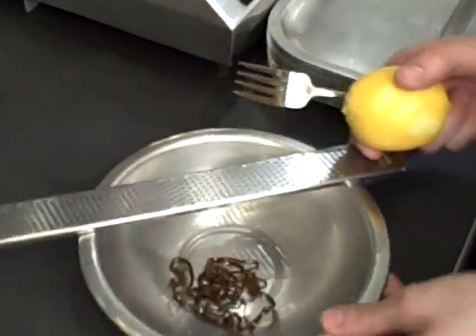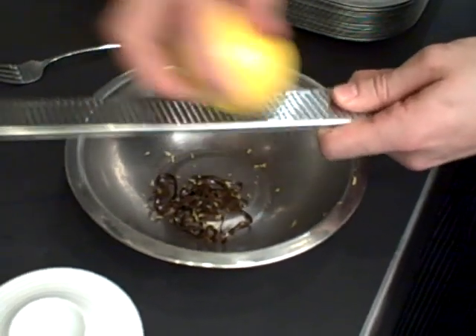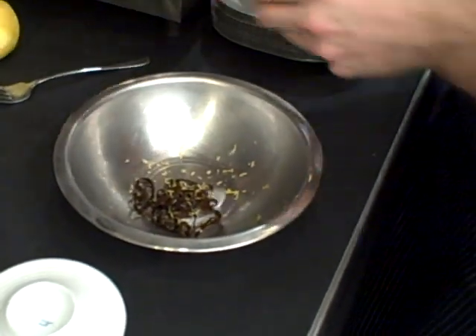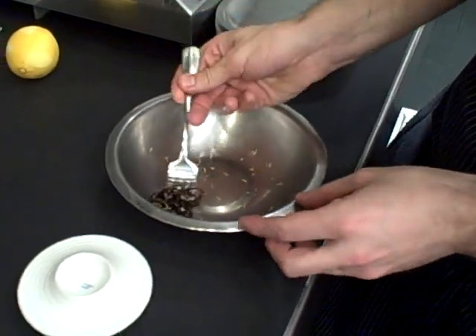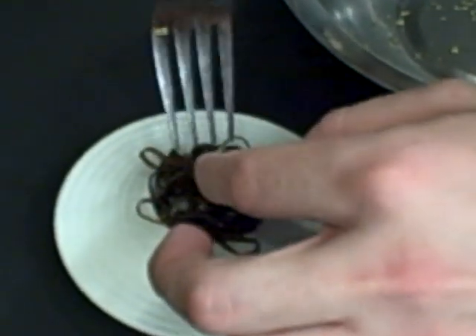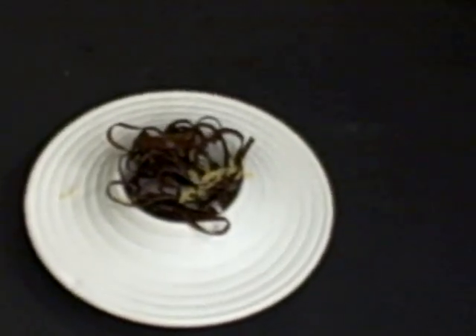Inside this bowl I have a finished one — I've just let it cool a little bit. I'm going to grate a little fresh lemon zest over the top. We'll go ahead and plate, maybe a little more fresh lemon zest over the top. There you go. Copy Lace.